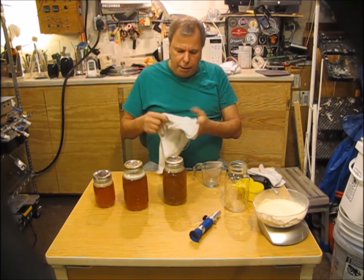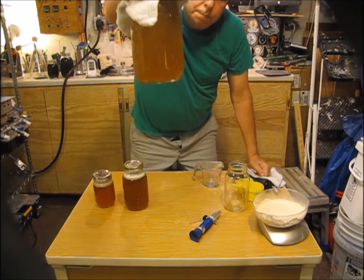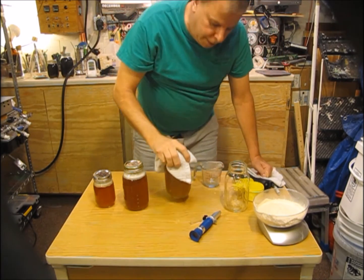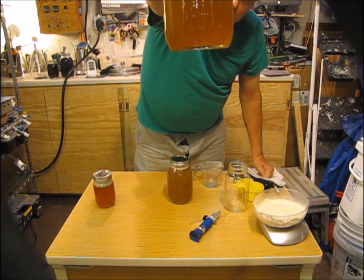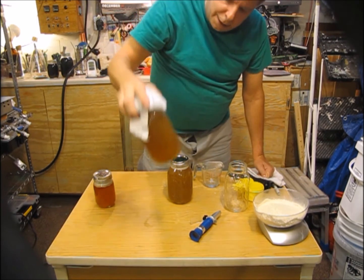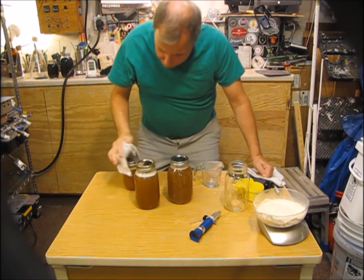The jars are a little warm still, so I'm going to have to be careful, but the DME is pretty much dissolved. Same thing with these — the DME has actually even started doing some protein coagulation, which is kind of weird. And last but not least, the pint one — same thing, the DME is dissolved. So I'm going to check my gravity.